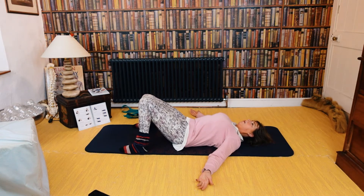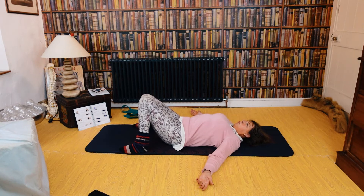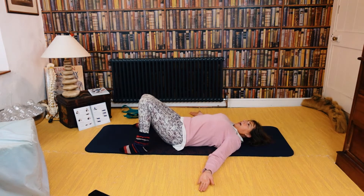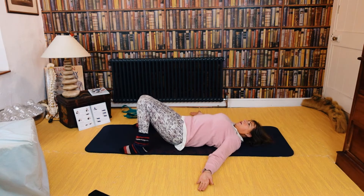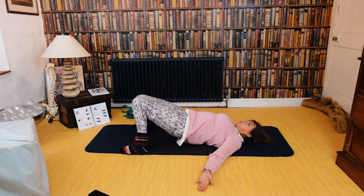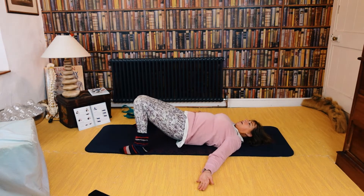Pelvic tilt for ten. And lift for ten — this is getting into the thoracic back as well.